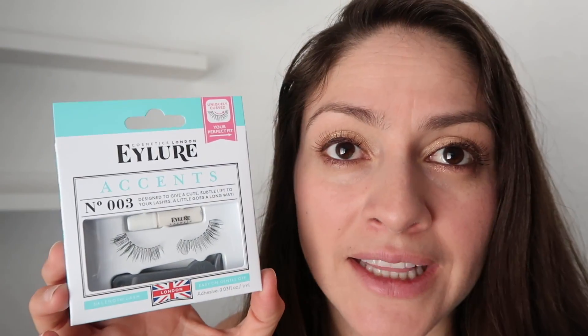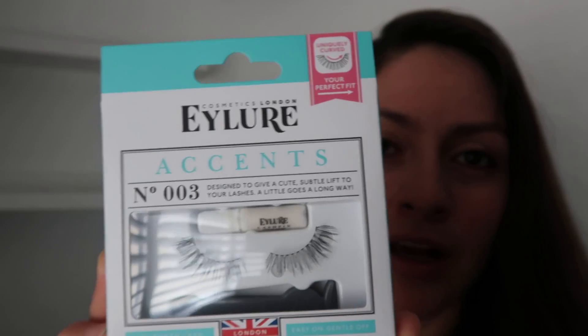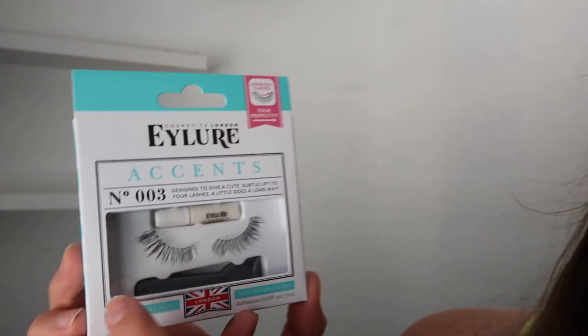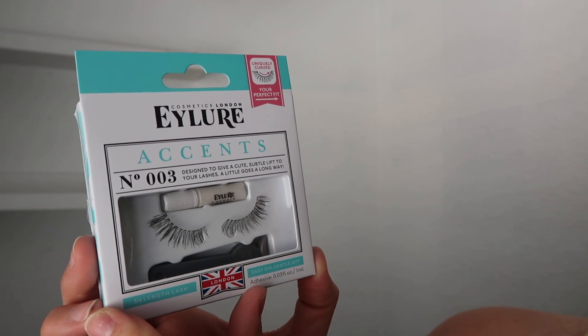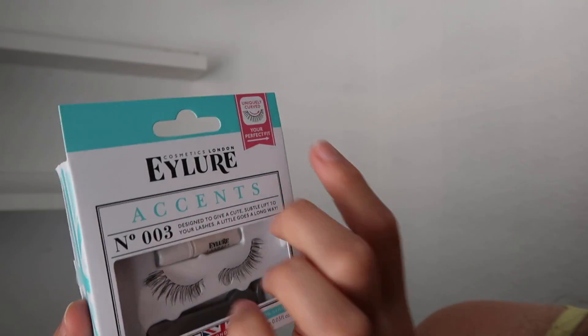I know it's hard to use eyelashes most of the time, but this was such an amazing product. I really love this — you just have to practice to get it perfect. I don't even have to cut or trim them, I just put them on as they are out of the box. These are by Ilor — ascent eyelashes designed to give you a cute subtle lift to your lashes. It literally goes along naturally from London, uniquely curled.